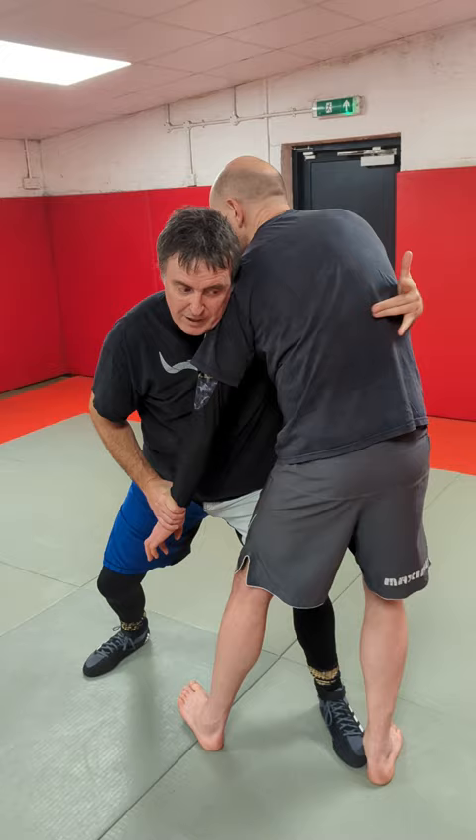It allows me to strike, it allows me to turn, it allows me to take his back. Try it — get that head in use, it works really well.